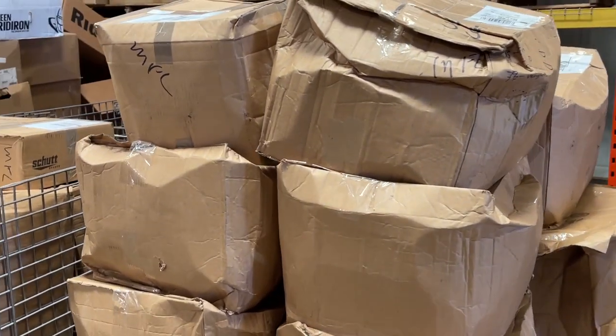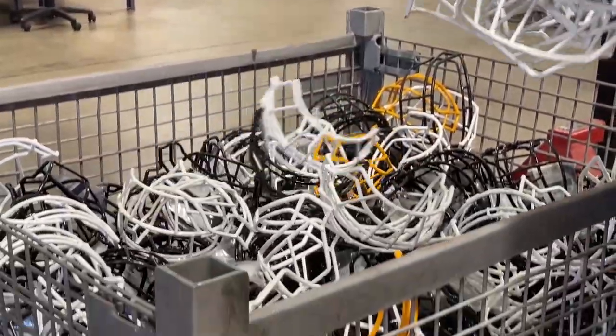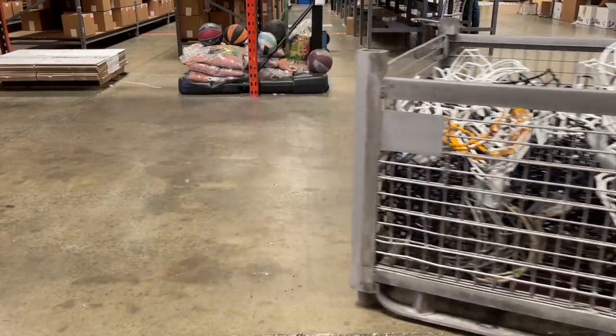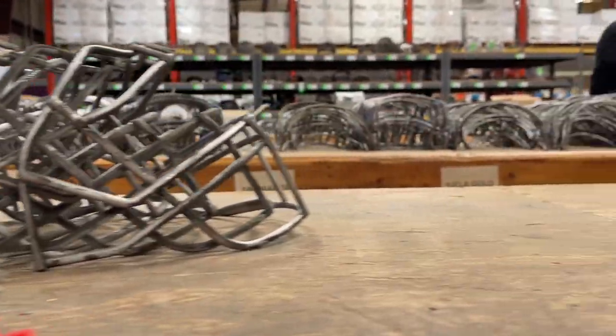Either way, they go through the same process. Your masks come in, the boxes get opened, and they get sorted. Then they get put in baskets to go through a stripping process. When they come back from the stripping process, they're ready to get prepped for dipping.